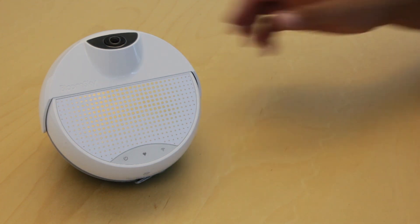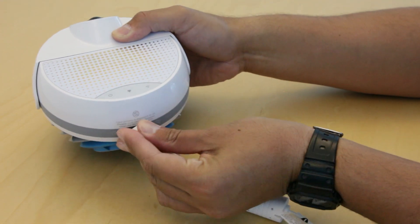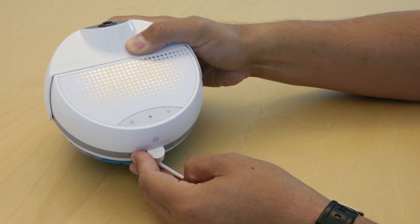Before we start to set up the device, make sure that your device is close to the router, plugged in, turned on, and Bluetooth on your smartphone enabled. We recommend being within 5 feet of your router.